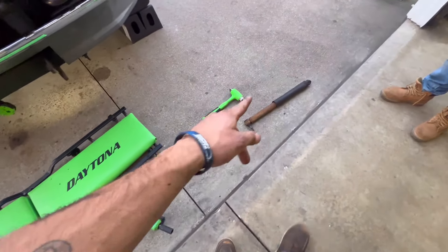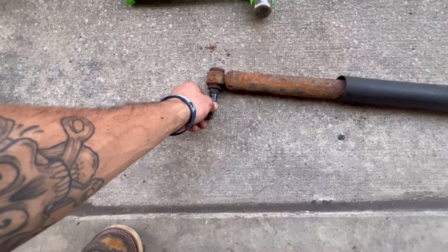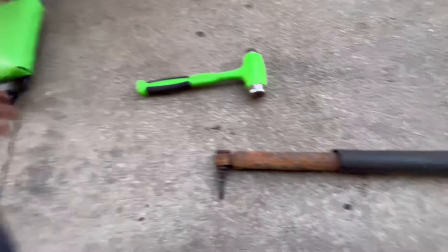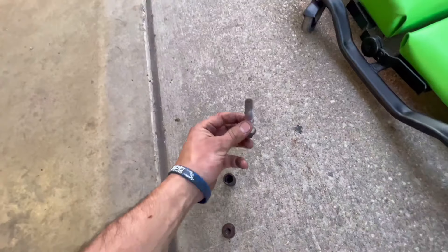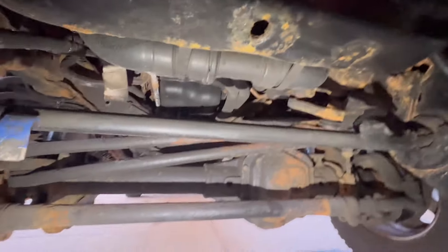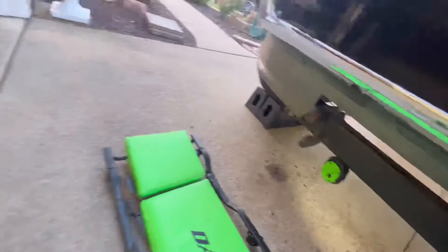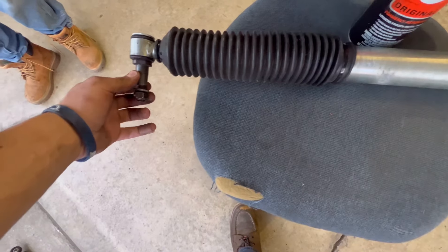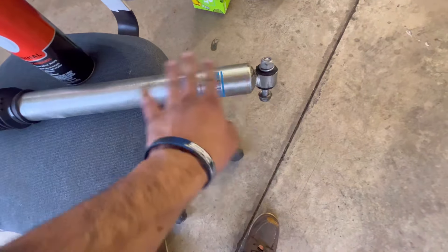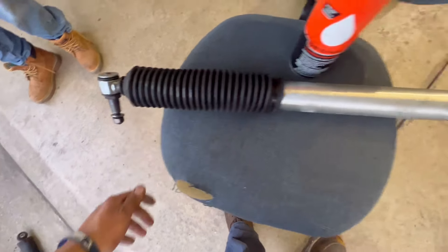I got too excited — I forgot I also have the front Bilstein stabilizer. So this is the old rusty crusty one, all chewed up. You have a 15 millimeter stud that goes in, and then an 18 millimeter nut on this side. It goes into the drag link obviously. The new one I'm putting on was actually used — I had it in my blue truck for about six months, then took it off when I did the PMF upgrade drag link.